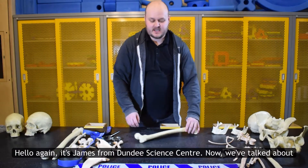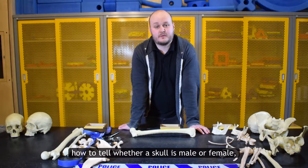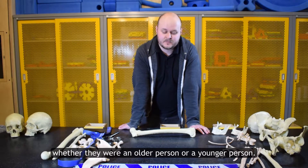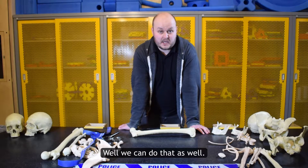Hello again, it's James from Dundee Science Centre. We've talked about how to tell whether a skull is male or female, and we've talked about how to roughly estimate whether they were an older person or a younger person. But what if you wanted to work out the height of a person? Well, we can do that as well.